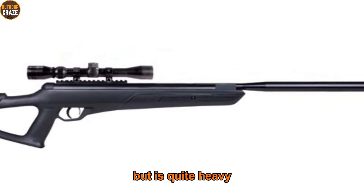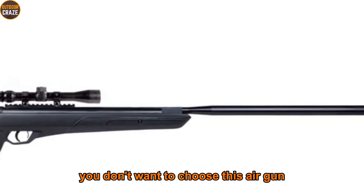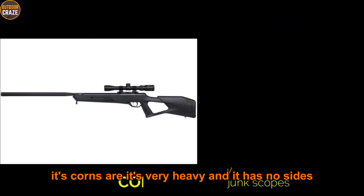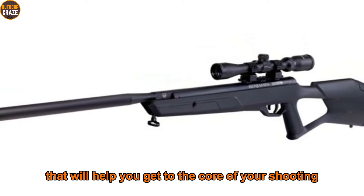However, it's quite heavy — if you're not ready for extra weight, you don't want to choose this air gun. Pros: quiet and powerful, smooth cocking, produces accurate shots. Cons: very heavy and has no open sights. Overall, it's a gun packed with awesome properties that will help you get the most out of your shooting adventures.